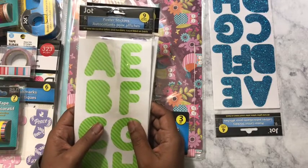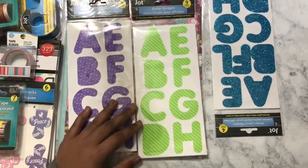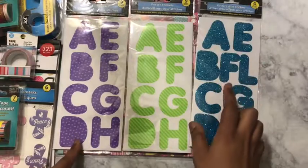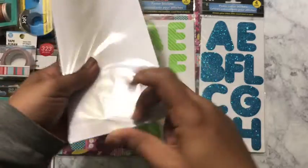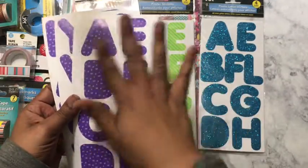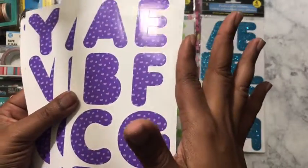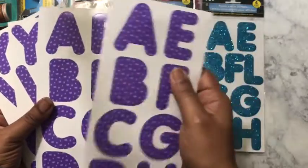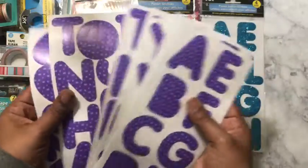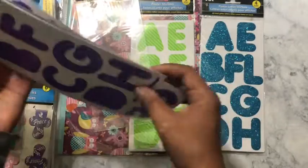I also saw poster sticker letters — decorative letters and numbers, a total of 91 in each pack. I got the purple, of course, because that's my favorite color, the green, and blue glitter. I like putting my name on my stuff, so if you see these letters pop up, that's where they came from. You get A through Z twice on a glossy page, and you get your numbers one through nine.